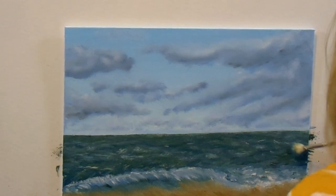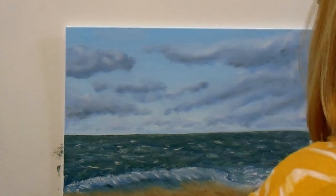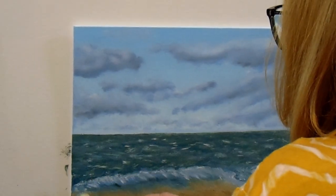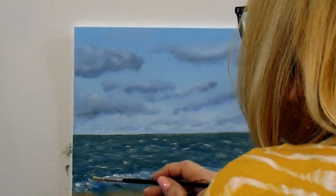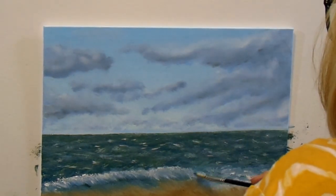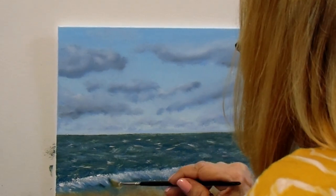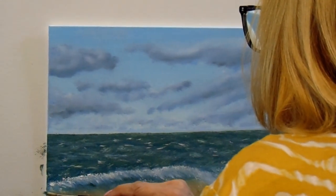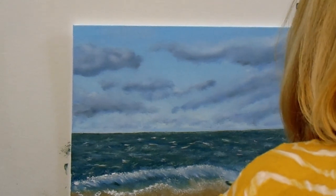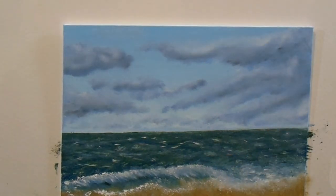Now I wish I would have stopped somewhere around in here, because in a minute you're going to see that I put some more waves out there. I feel that I overworked my water, and when we get up closer you'll see I'm not crazy about the waves I put in. I'd like to start all over with the whole water and redo it, but I was wanting to finish this video and have something for y'all to see. So here it is — the good, the bad, and the ugly. This is one of those paintings I'd say is not necessarily ugly but not necessarily good either.